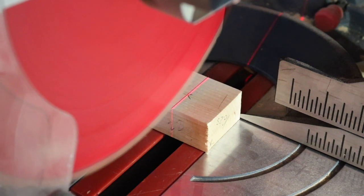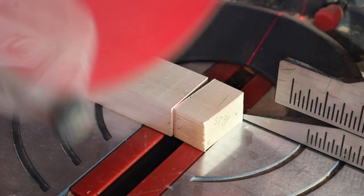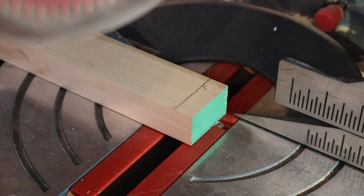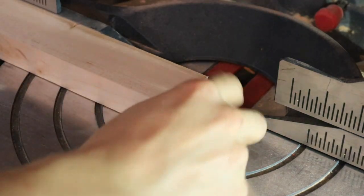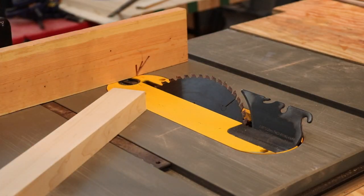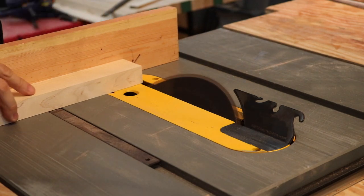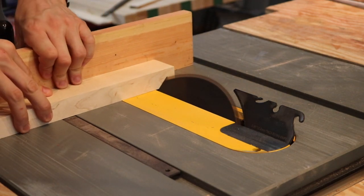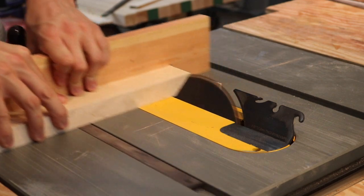With the frame pieces milled to the correct dimensions, we can cut them to rough lengths on the miter saw and then cut mitered edges on the table saw. These pieces are what joins the legs to the rest of the frame, and there'll be some holes drilled in them — you'll see that coming up shortly.